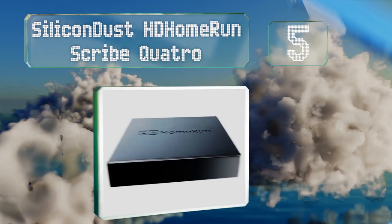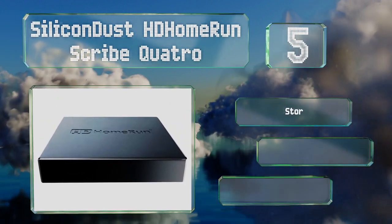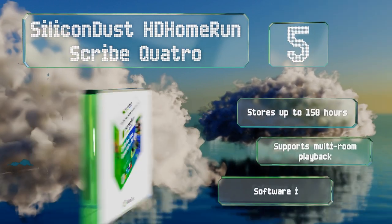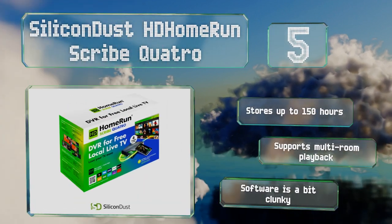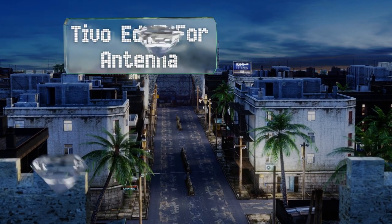At number five, the Silicon Dust HD HomeRun Scribe Quattro has an Ethernet port you can use to plug it into your router, enabling you to watch anything you record on whatever computer or mobile device you prefer, as long as it's on the same network. It stores up to 150 hours and supports multi-room playback, but the software is a bit clunky.